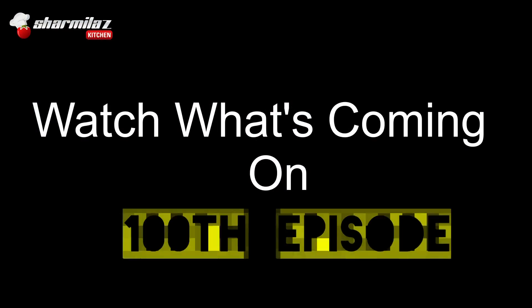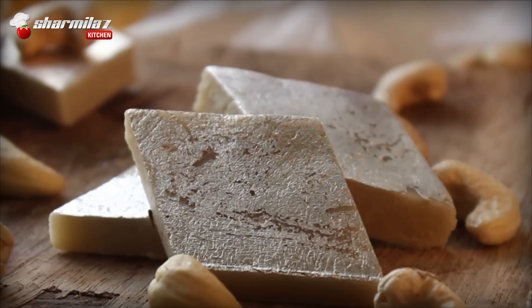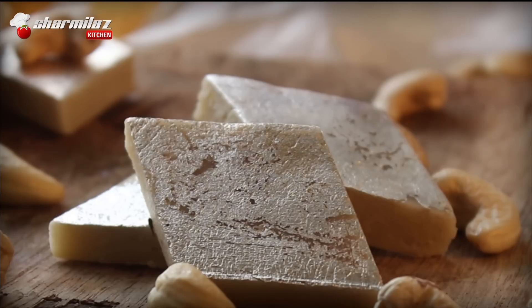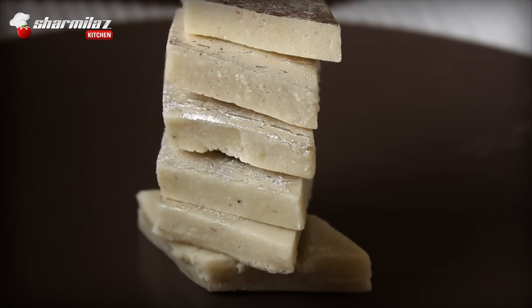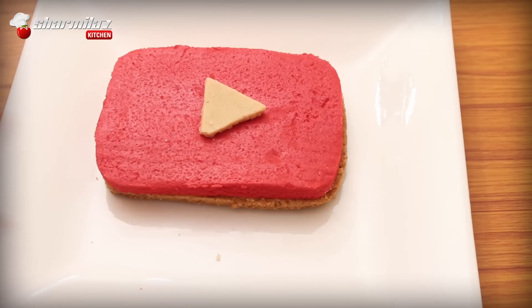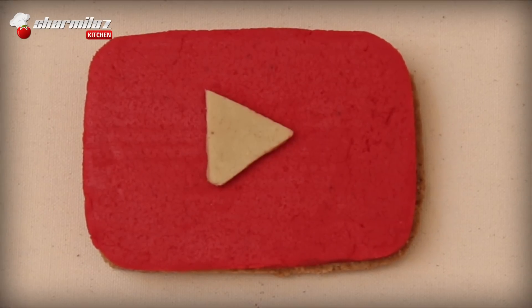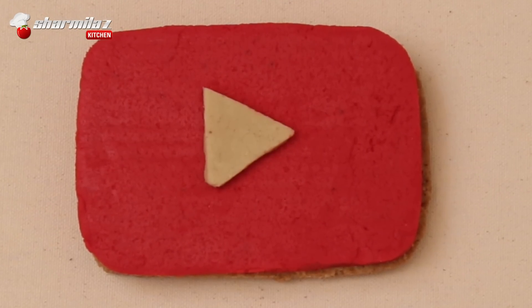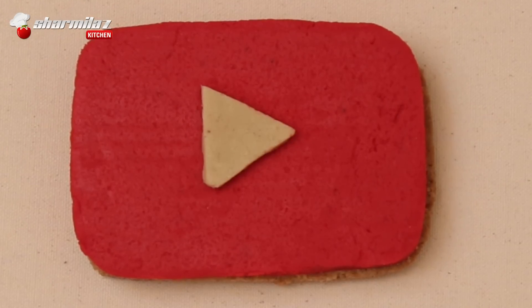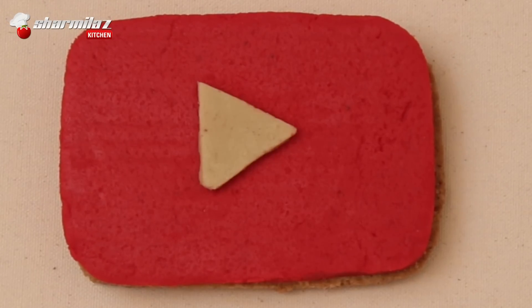Here is a small announcement: along with this kaju barfi recipe, my 99th episode has completed, and I am very happy to say that — without your love and support it couldn't have happened. Next week on my 100th episode, I am going to use this kaju barfi recipe to make a very beautiful YouTube dessert, because 100 recipes should be very special and memorable. I think this is the first time someone is making a YouTube dessert using India's top 3 best sweet recipes. So don't forget to watch and subscribe to Sharmila's kitchen.